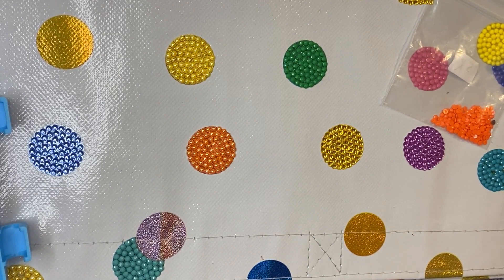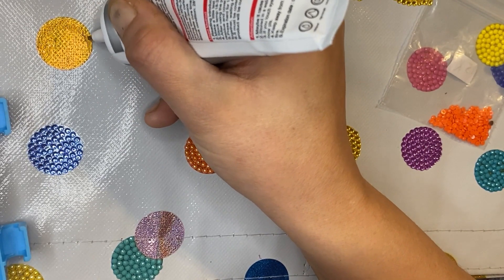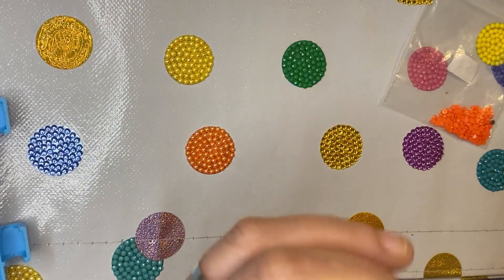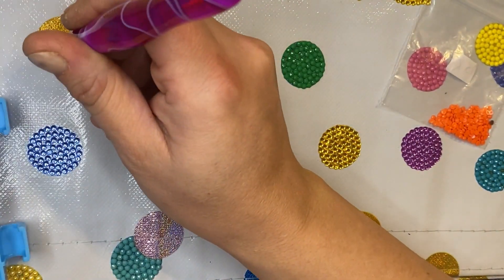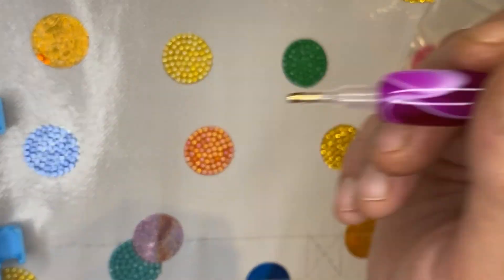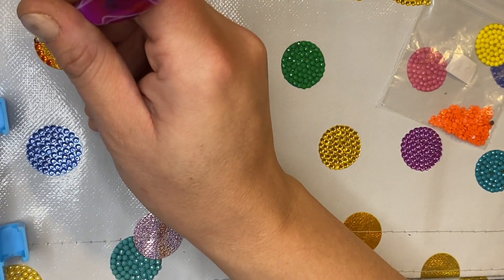I haven't got much left to do now. It is coming out how I hoped it would. I can go slightly over the edges and it won't affect it. I am really, really loving how this is coming out. This project is ideal if you're short on a few colours or don't have many bulk colours - you can use your itty bits.